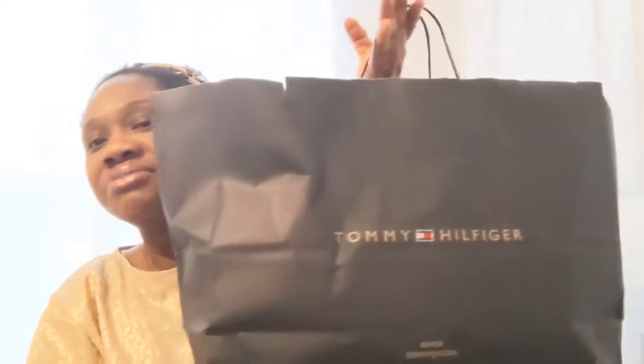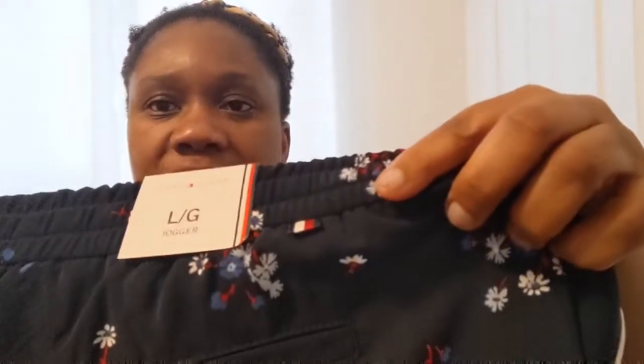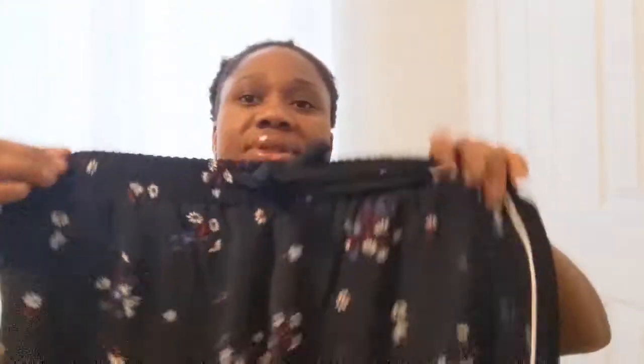I'm going to show you a little bit of the clothing, but I'll be doing a full clothing try-on haul in my next video. First I have a long sleeve shirt by Tommy Hilfiger — a basic white long sleeve shirt I got for Christmas. I also got these jogger pants by Tommy Hilfiger in size large — such a pretty pair of pants.